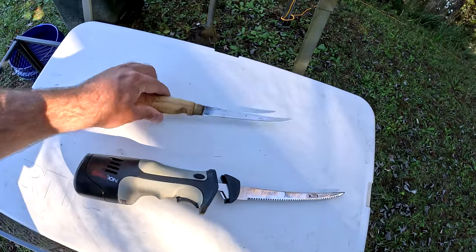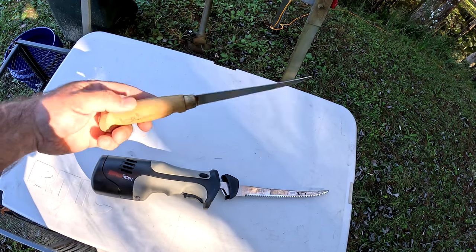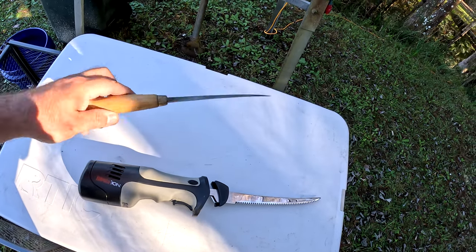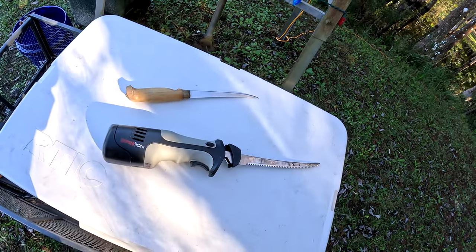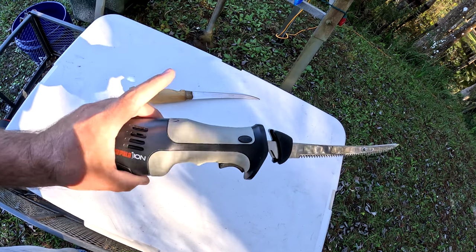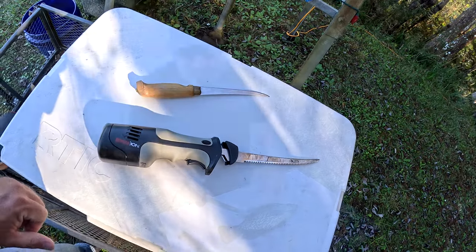So here we have my regular Rapala fillet knife. I've had this thing for probably close to 15 years. I just keep it sharp and it works just as good as the day I bought it. And this is the Rapala Ion electric fillet knife — this is probably the fifth electric knife I've purchased before I found the one that was most comfortable for me.